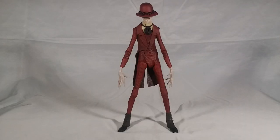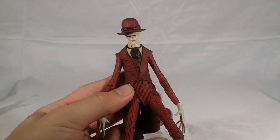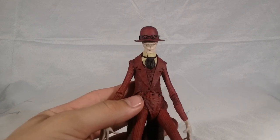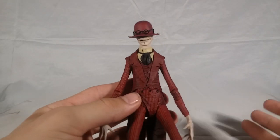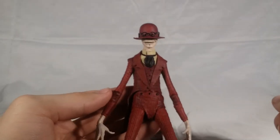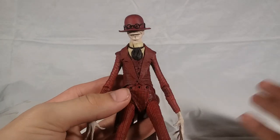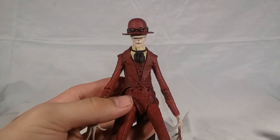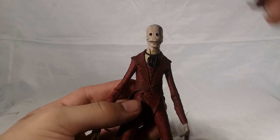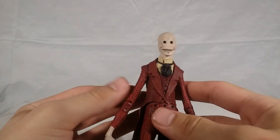Here we have the Crooked Man. Let's open up the packaging and get into the figure. Right off the bat, NECA has included three head sculpts with this figure, and they've made the hat completely removable. However, if you've seen Conjuring 2, the Crooked Man never took his hat off — he was never seen without it, as far as I know. The underneath of this figure without the hat is completely original by NECA, because I don't believe this is shown in anything.